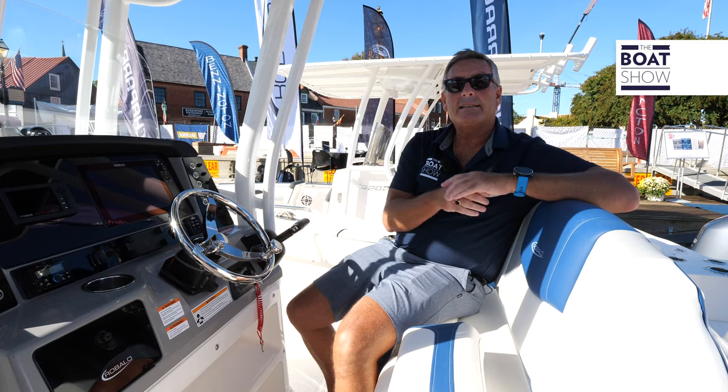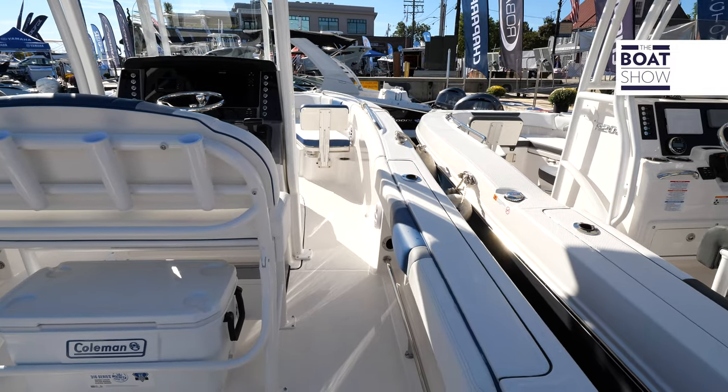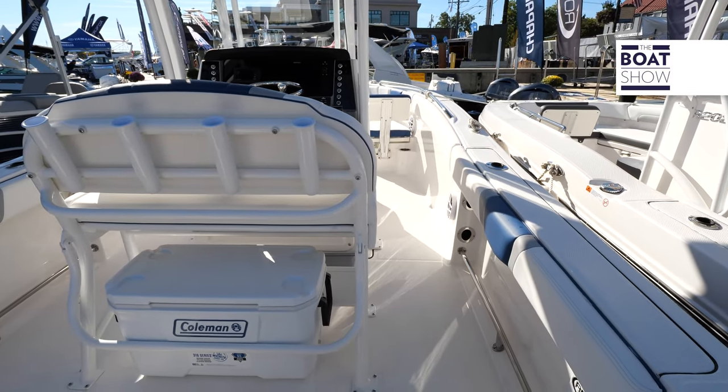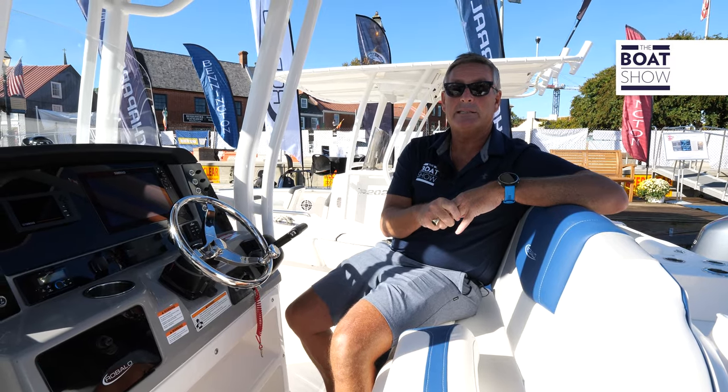This beauty has a length overall of 23 feet 6 inches and a beam of 8 feet 6 inches. Here at the helm we have a lower center of gravity, which increases performance and increases visibility while underway.